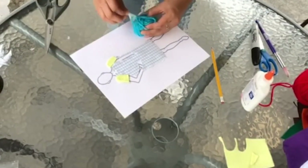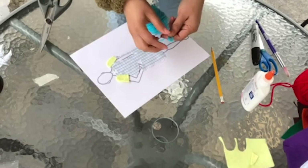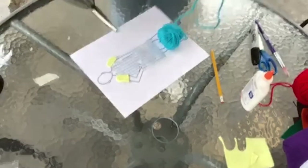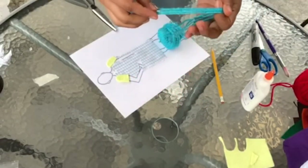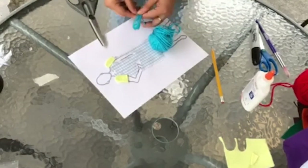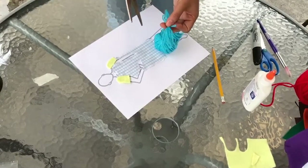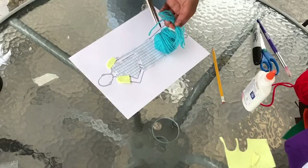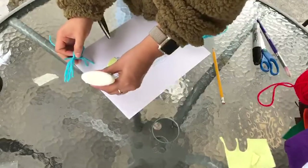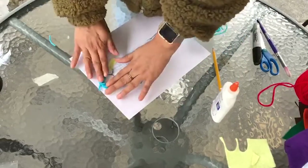I will be making hair for my template using yarn. Take several inches of yarn and loop them over and over. You will then tie it together using a piece of yarn and trim the ends of the loops. You will then glue it to your paper.